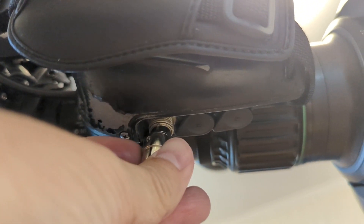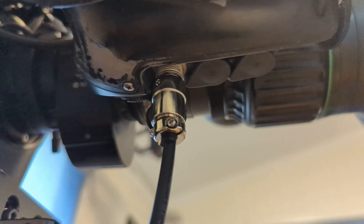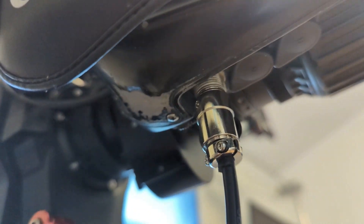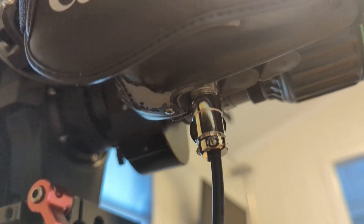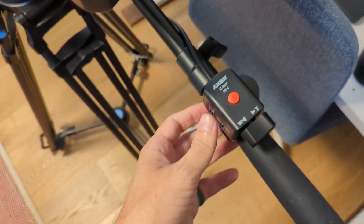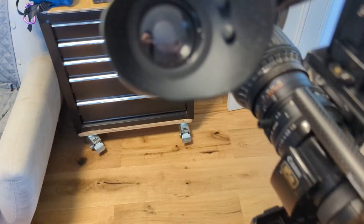You've got the 8-pin connector there. To note, this is not a locking one - the genuine ones lock on those threads - but anyway, it's in. All right, we're all hooked up, lens is powered, we're on C, power the viewfinder and go in there to see the image.